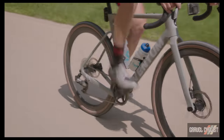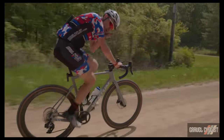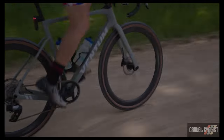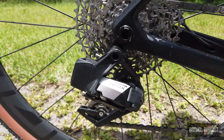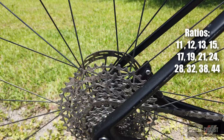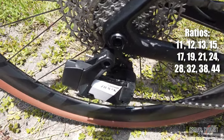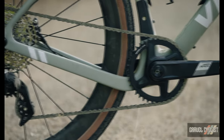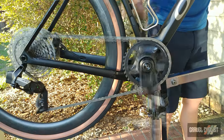The rear derailleur can shift a maximum cog of 44 teeth. SRAM offers some interesting cassette ratios: 10-to-44, 10-to-36 — nice for flatter terrain — and both of those rely on the SRAM XDR cassette body standard. On this bike is a SRAM 11-to-44 cassette, which is 100% compatible with Shimano HG cassette bodies. I much prefer this cassette as the 10-tooth cog is a little bit excessive in my opinion. Chapeau to SRAM for this compatibility. These 12-speed sprockets are nickel-plated chrome, so I expect very good longevity, and they're designed to work with SRAM's Flat Top chains.